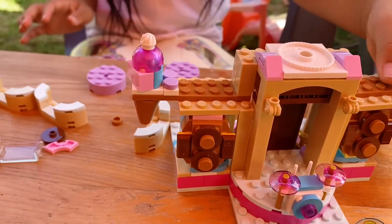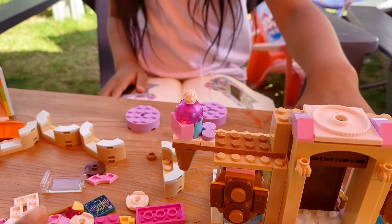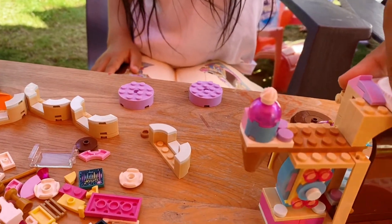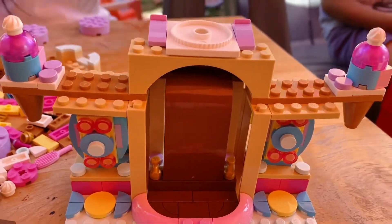This one is a little bit slanted. And then the back — yeah, turn, turn, turn, turn. What? Oh, nice one.